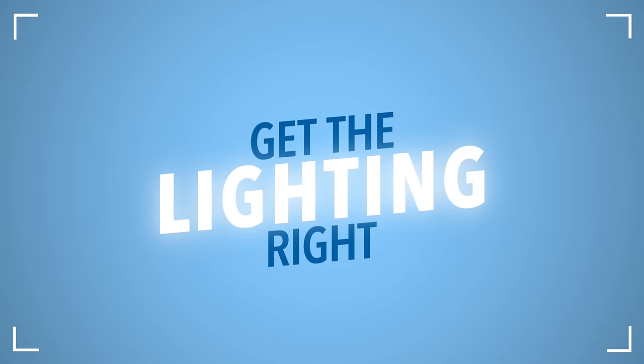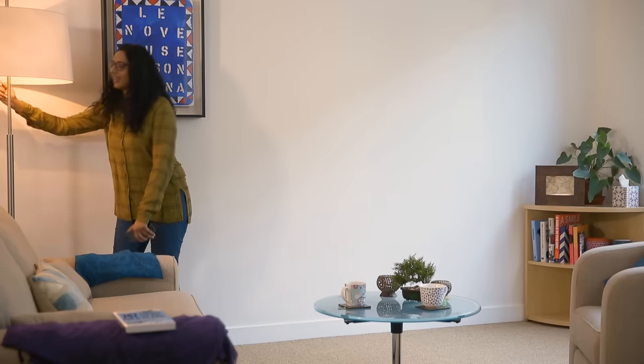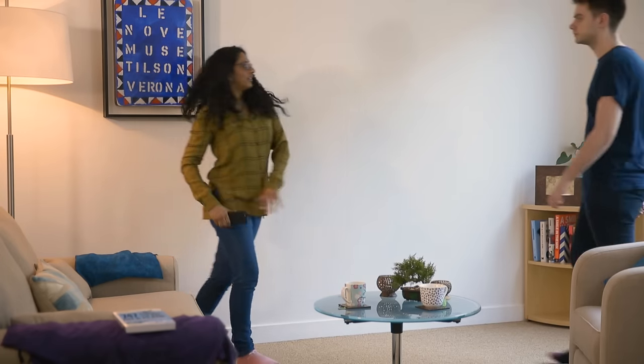Get the lighting right. Natural light is best, but you can use other lighting. Just make sure the light doesn't cast shadows on your face.